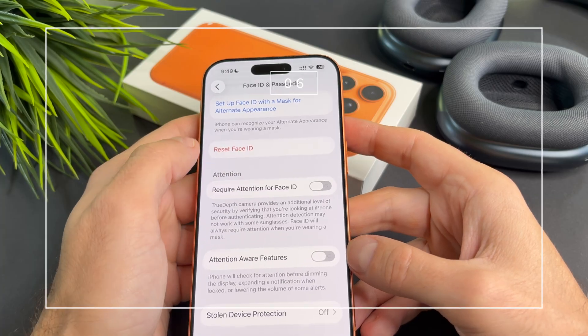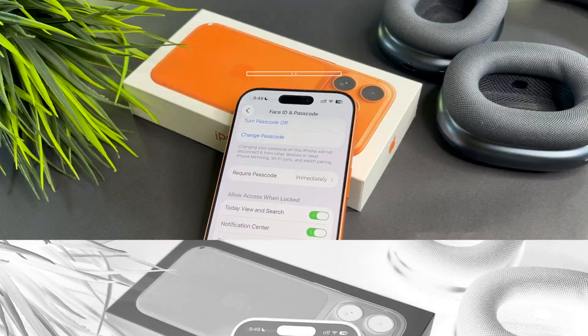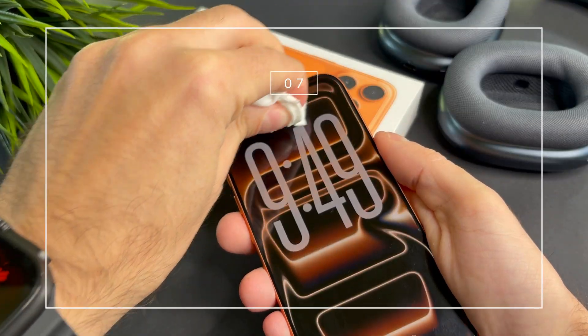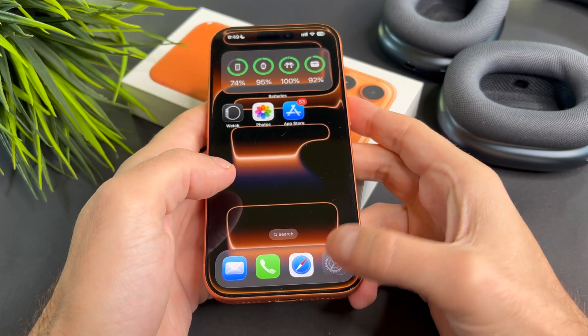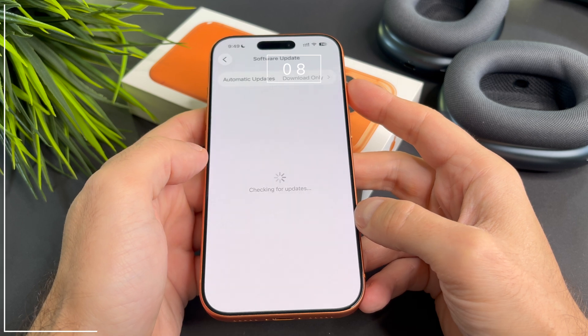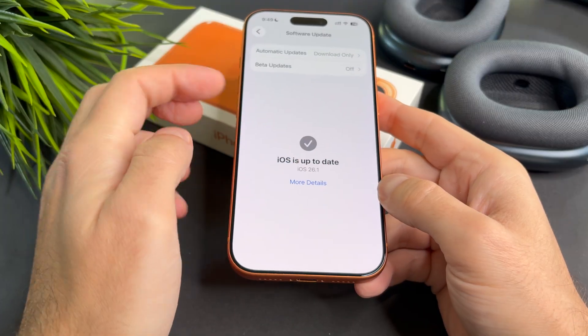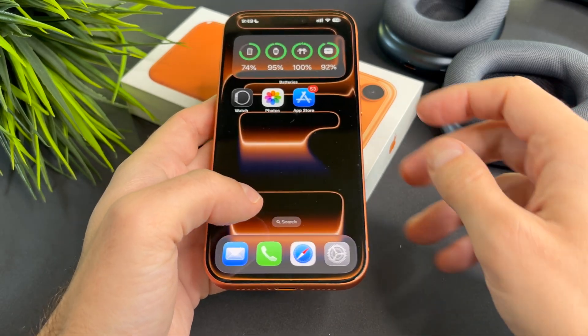If it still doesn't work, reset Face ID and set it up again. Clean the TrueDepth camera — sometimes dirt on the front camera can block Face ID. Also make sure your iPhone is running the latest iOS version: go to Settings, General, Software Update and install any available updates.